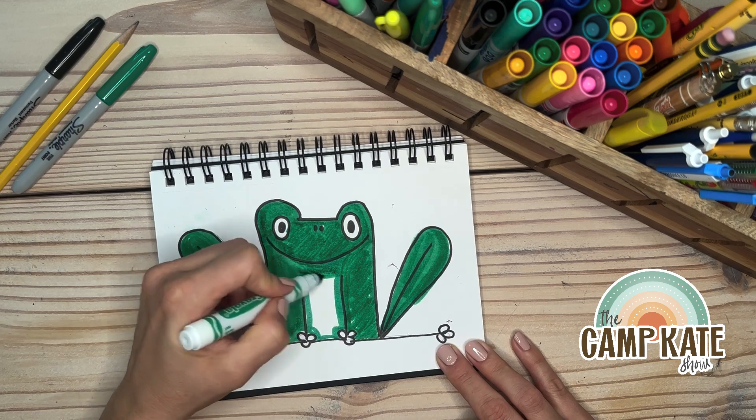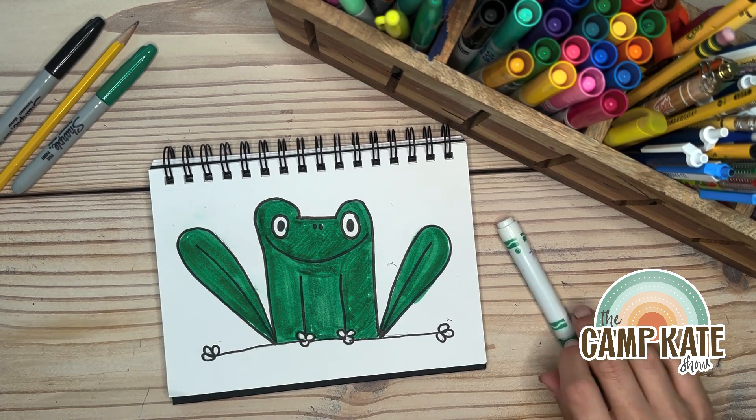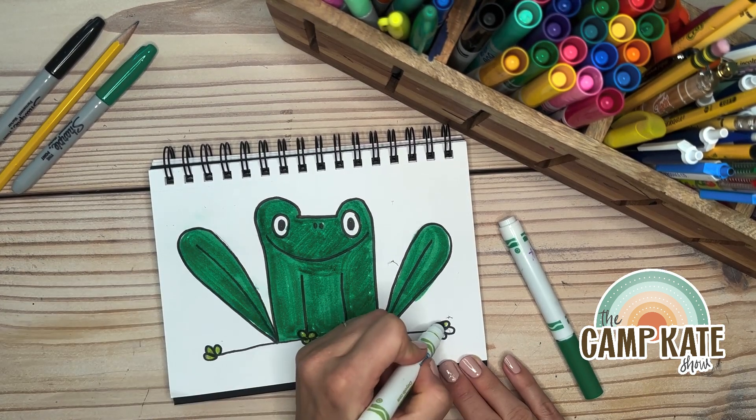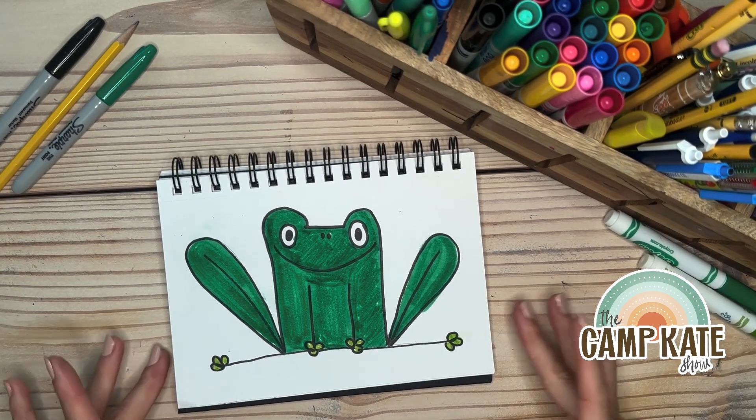You can do any color frog you want — you don't have to do green. I'm gonna choose a new color for his little toes. And there you have it, a simple little summer drawing just for you. Go ahead and subscribe so you don't miss tomorrow's drawing!